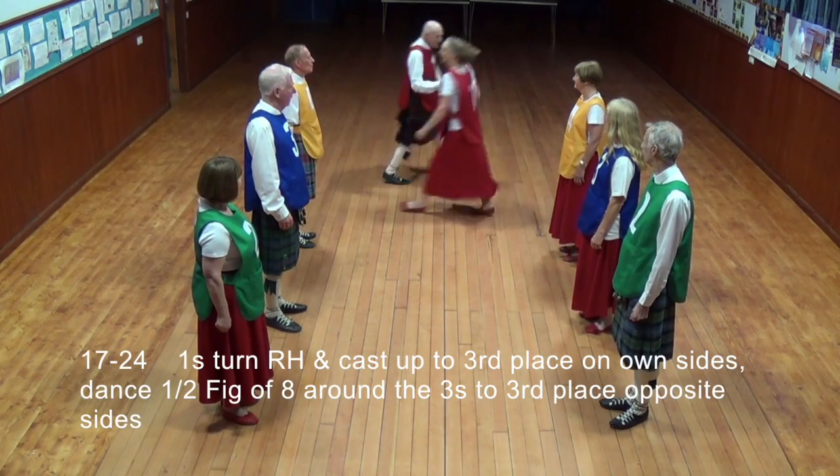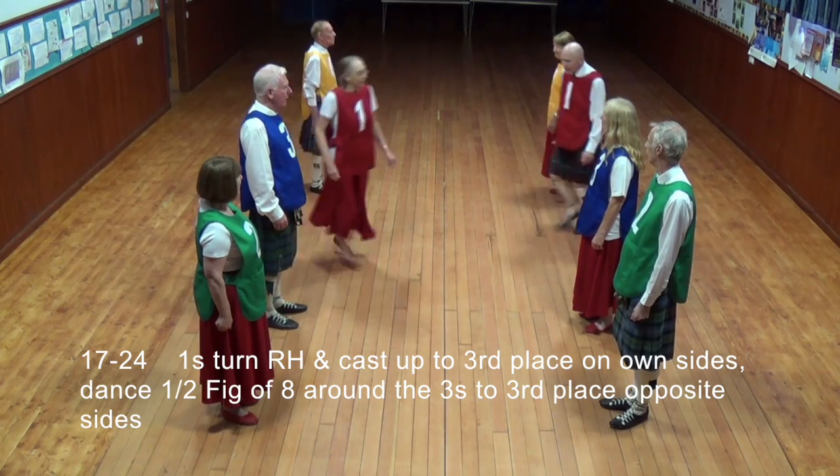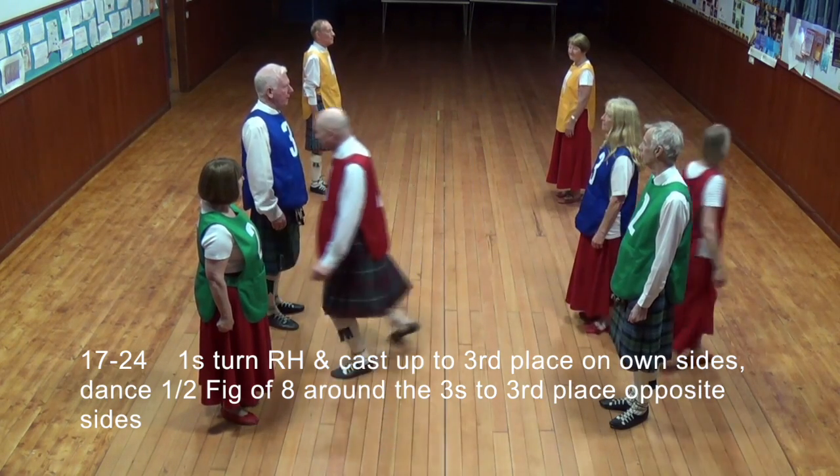Ones turned right hand and cast up to third place on one side, half-figure-eight around the threes to third place, opposite sides.